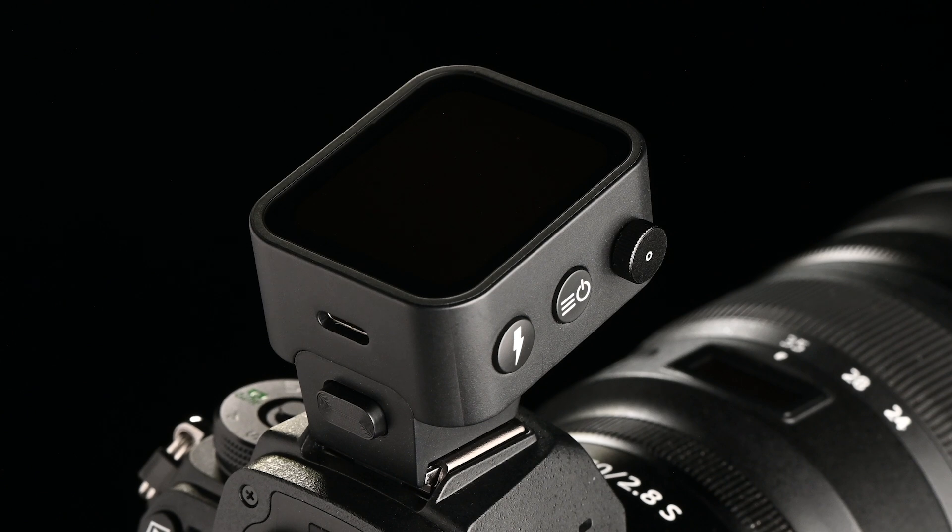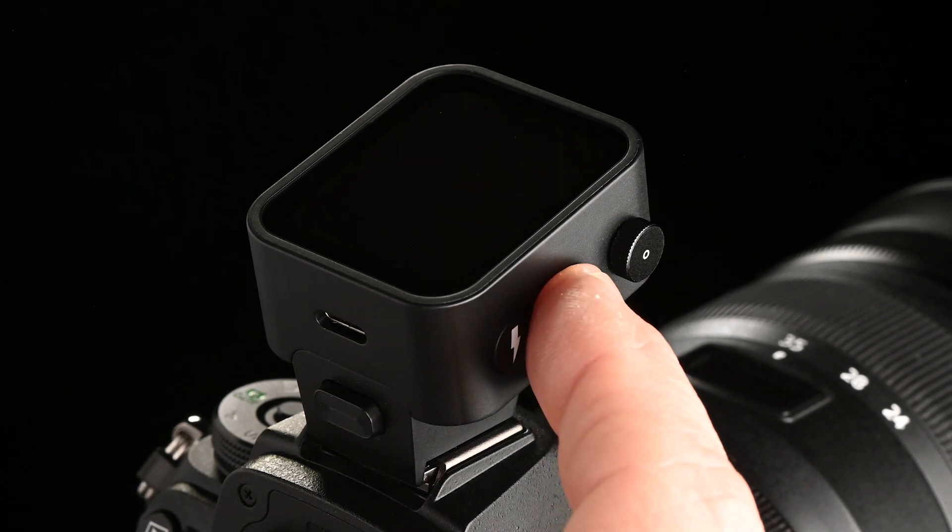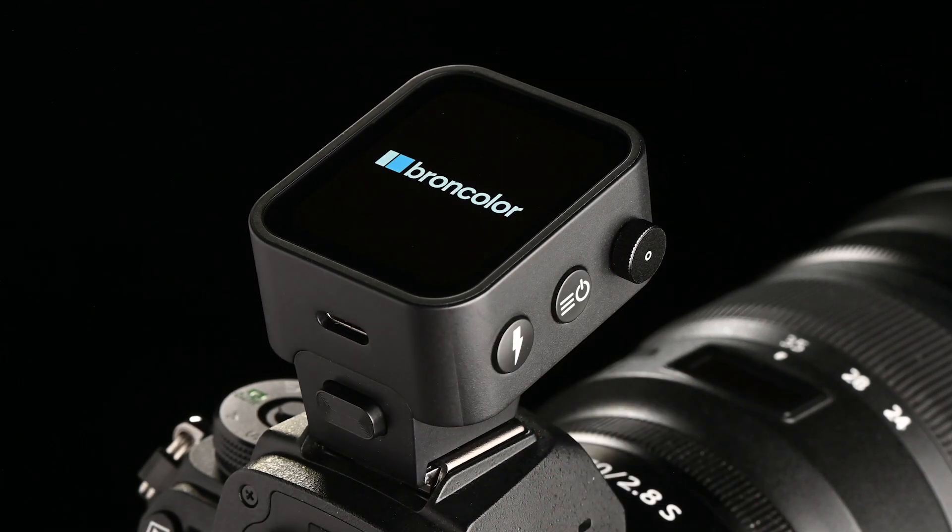Welcome to this short instruction video. Press on the center power button for one second to switch on the unit.